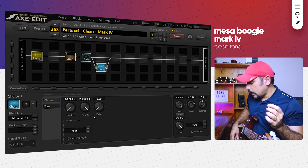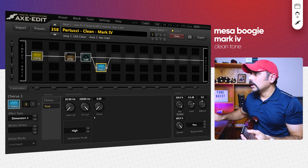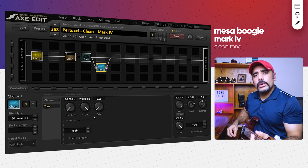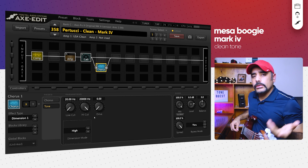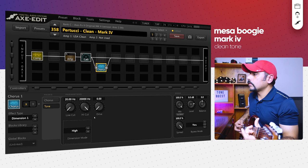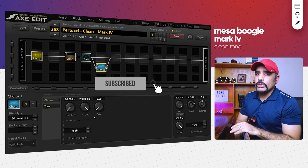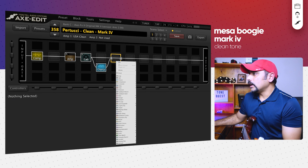The chorus really adds that extra element to the signal chain — that smooth, liquidy feel. Now I'm going to engage the piezo by switching to the middle position, which is a mix of magnetic and piezo pickups, with the piezo volume at 100%. That sounds gorgeous! If you're enjoying the video and the preset so far, make sure you subscribe — I'd really appreciate it. Next up, I added a multi-compressor block.